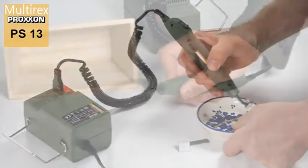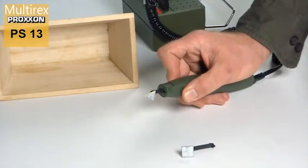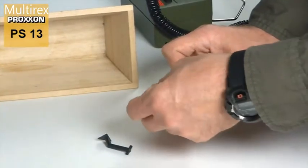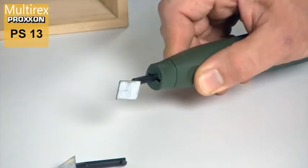Changing is really simple. Turn the forward housing ring through 90 degrees and remove the sanding element. The new sanding element is then inserted and locked in position by turning the housing ring back again. That's it.